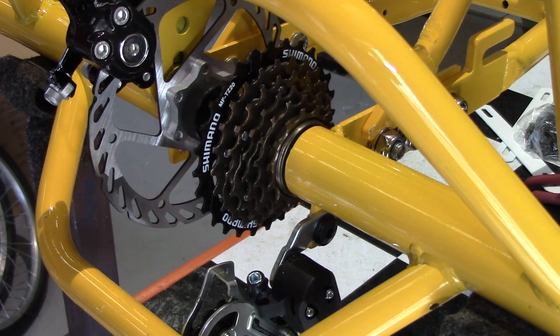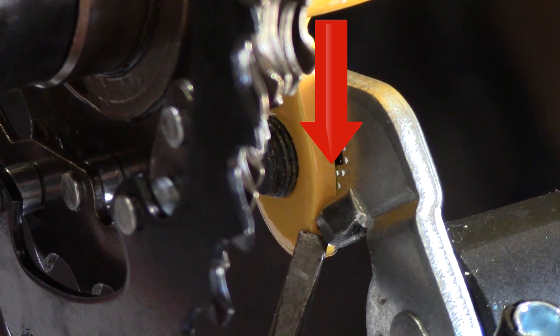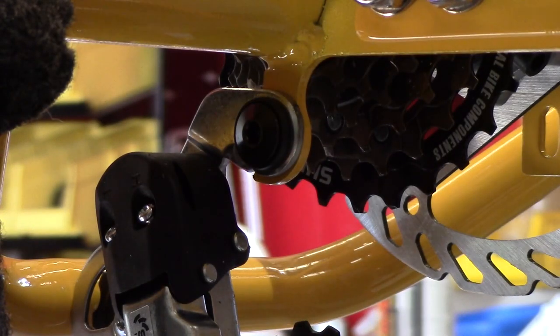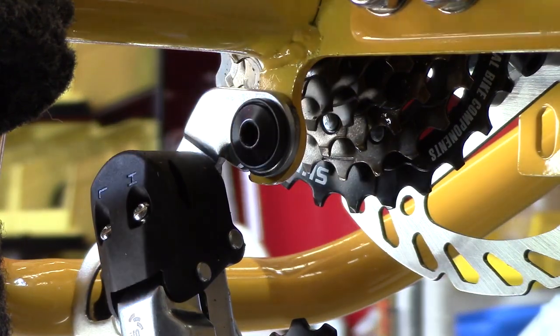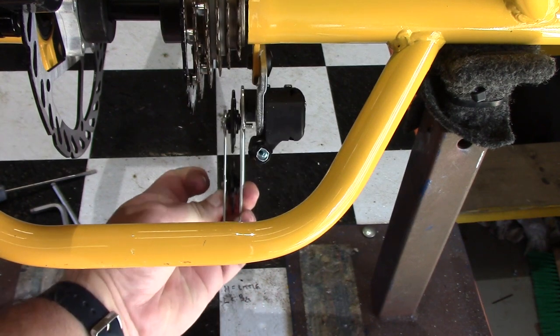First, make sure that the derailleur is in the correct position, so the mounting bracket is pushed all the way down. Then check that the screw which holds the derailleur to the frame is nice and tight. Remember, this is a fine thread so don't overdo it — just make sure it's firm.